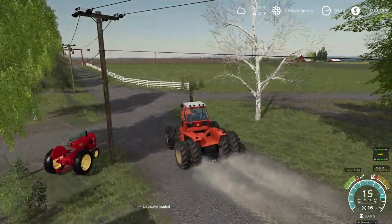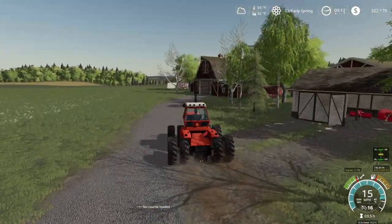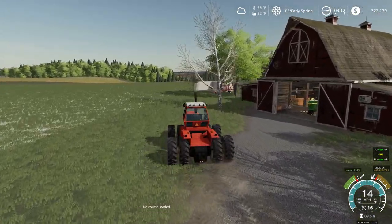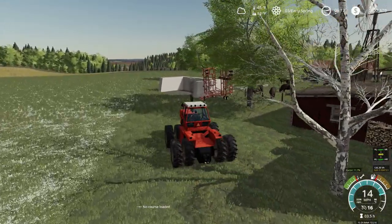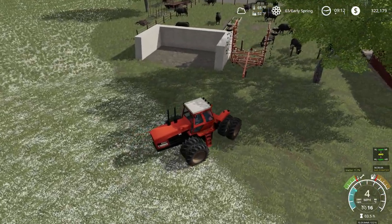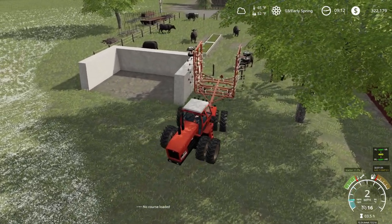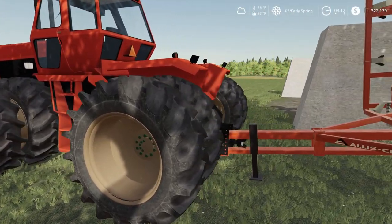I believe I parked the cultivator over there — yep, there it is, the old Allis Chalmers cultivator. I need to get that sprayer running too, that's another project. I've been running up the list with projects. Also, good news — I think I found a farmer who's possibly interested in hiring us out or contracting us out.